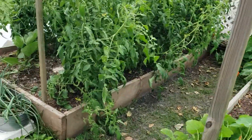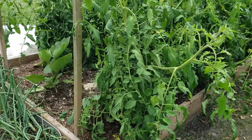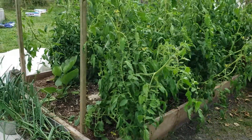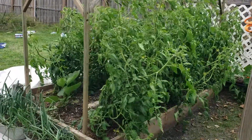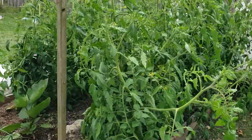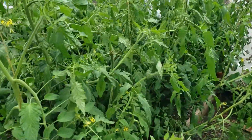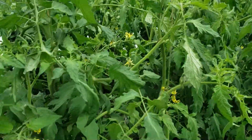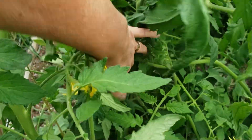As we go around here to the left, we've got these massive, beautiful paste tomato plants. There's five on either side, five plants, and they have tomatoes on them. They're just starting to set fruit. We did manage to cover these before the frost, so they made it this year.